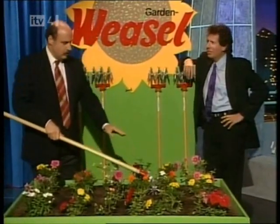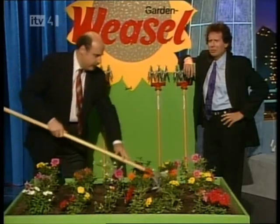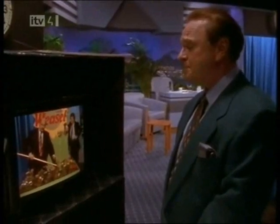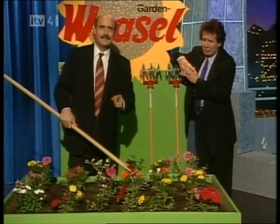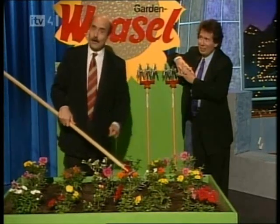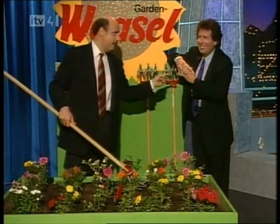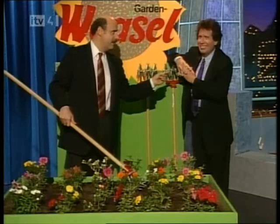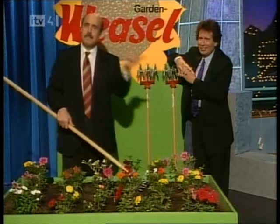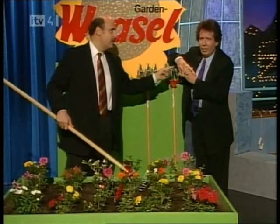How many boys, Hank? One small boy. Now, it digs deep down and turns them nasty weeds into valuable mulch. Your knees will thank you, your flowers will thank you, and your veggies will thank you. So, for the Garden Weasel, this is Farmer Kingsley and Farmer Sanders saying... we all come back now, hear?